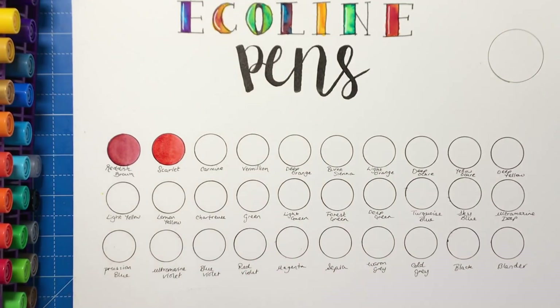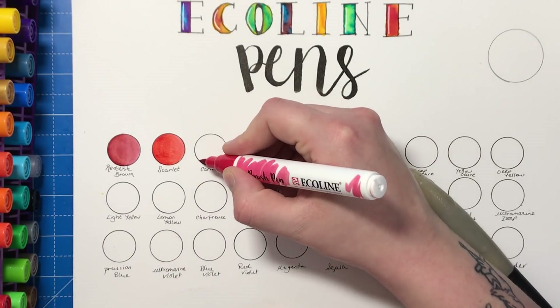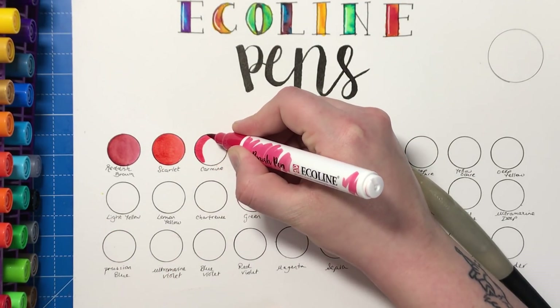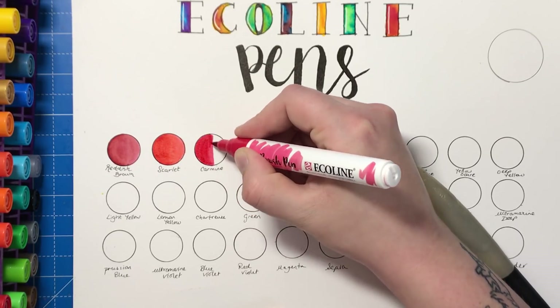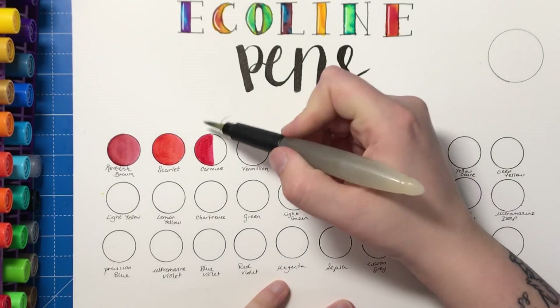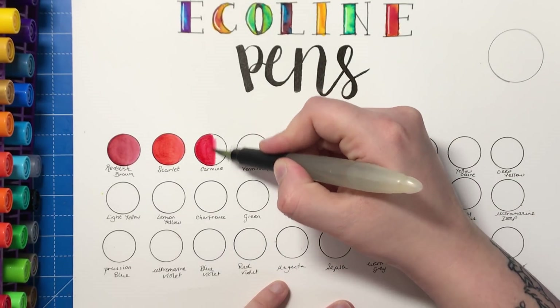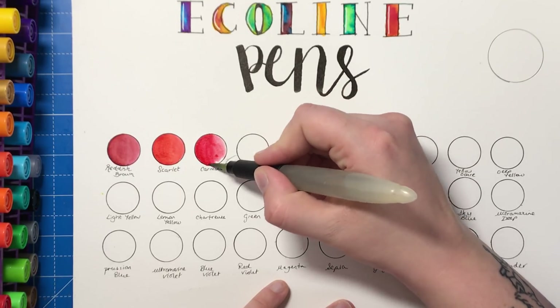You could use these to make 3D forms like spheres and things like that. You don't even have to use them with water — you could just colour with them as they normally are, just as normal pens. They certainly have the vividity of colour to do that with. So here we've got Carmine — that one was Scarlet — so Carmine is a bit of a pinkish red.